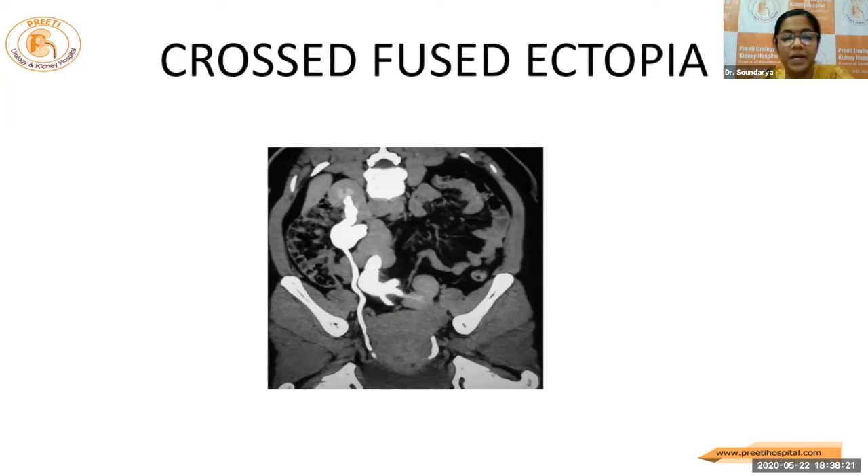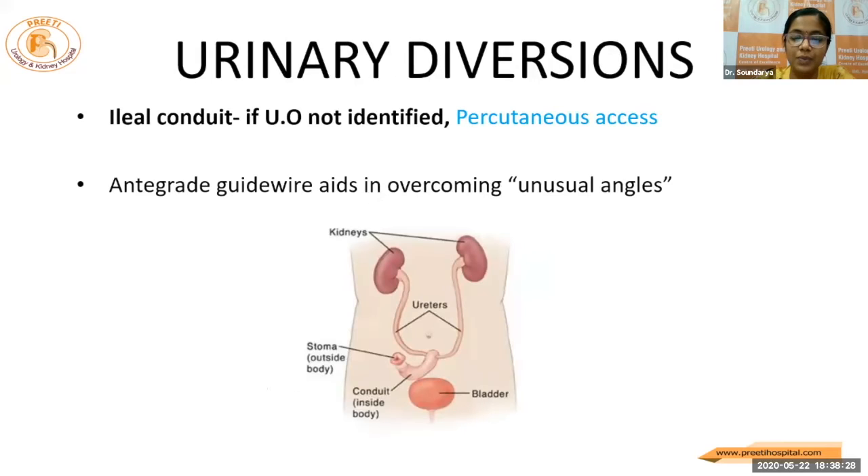This is a cross-fused ectopia case which Dr. Chandramond sir will be dealing with. He'll be talking about the anomalous kidneys and how to go about RIRS in these cases.